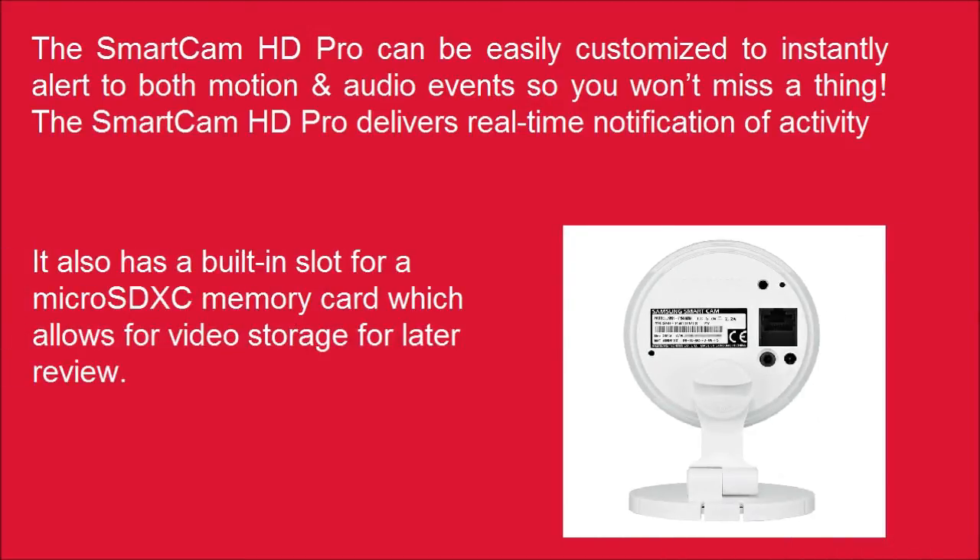It also has a built-in slot for a microSD XC memory card, which allows for video storage for later review.